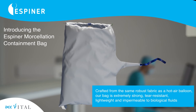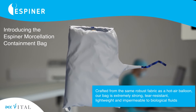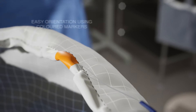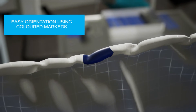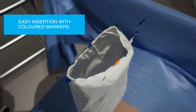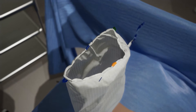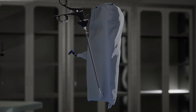Introducing the Espener Morselation Containment System, made from Espener's unique ripstop nylon fabric used in the manufacture of hot air balloons. The surgeon can easily orientate the bag using the coloured orientation markers. The sack has a dedicated camera sleeve, allowing direct visibility during morselation.